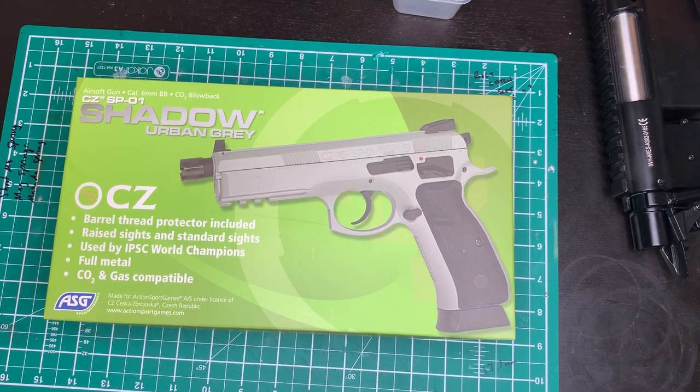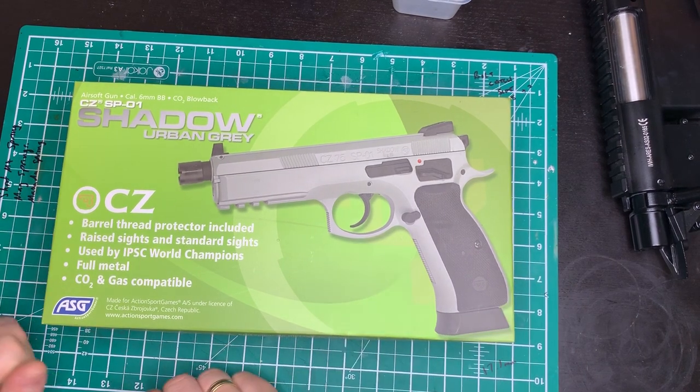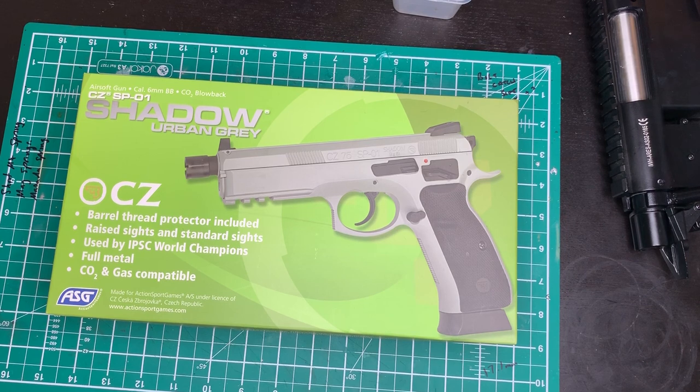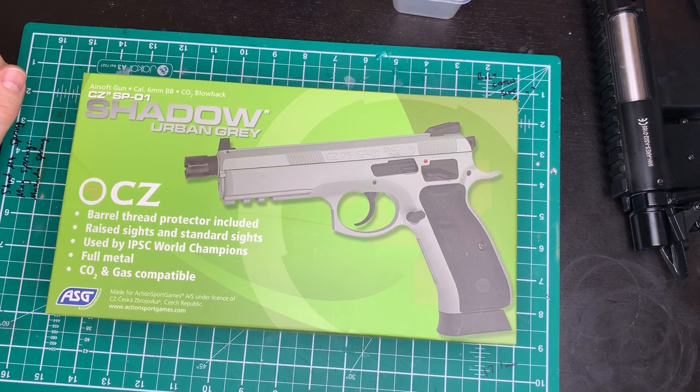So this is the CZ SP01 Shadow in urban grey. Now when I think of CZ I always thought of slightly shonky old-fashioned motorbikes from the 1960s and 70s. But CZ have come to fruition through ASG very much so, with their licensed SP01 obviously here, the P09, and the Scorpion — so they're really in there with the CZ firearm. Let's get this open and have a bit of a look.